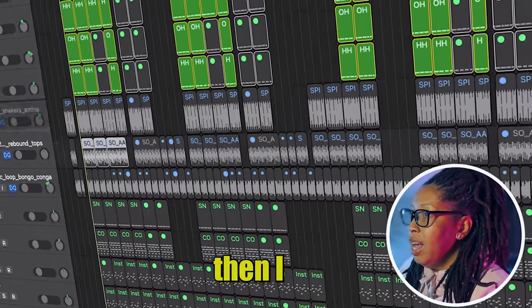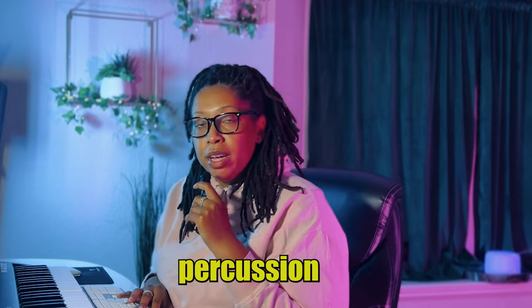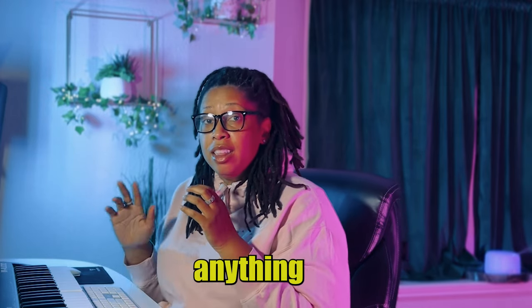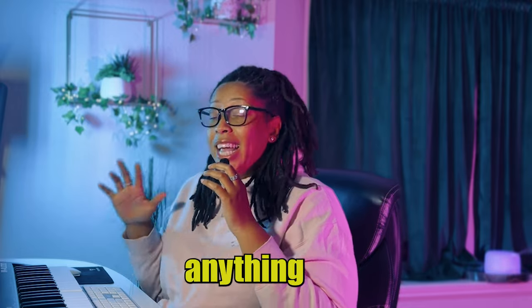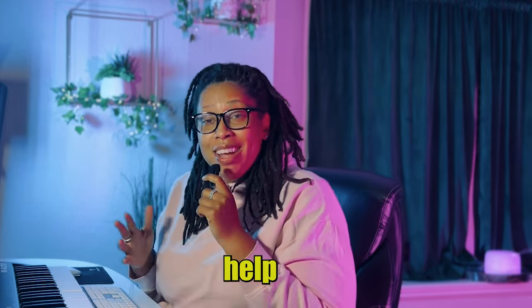I added these shakers to add some more percussion and rhythm to it. Because if you know anything about African music, you're gonna get you some rhythm — and you can't help but to move.